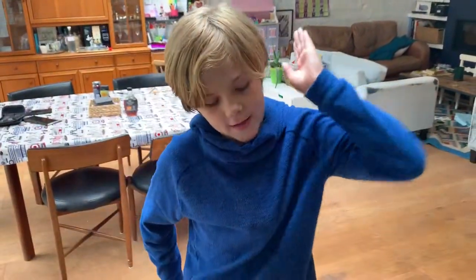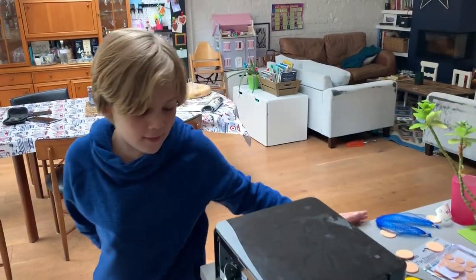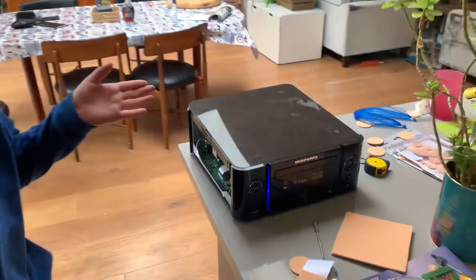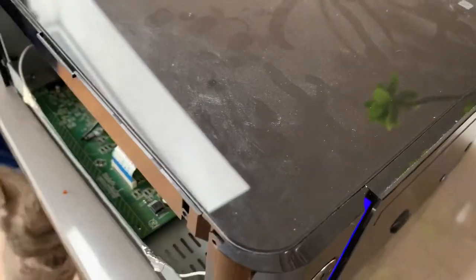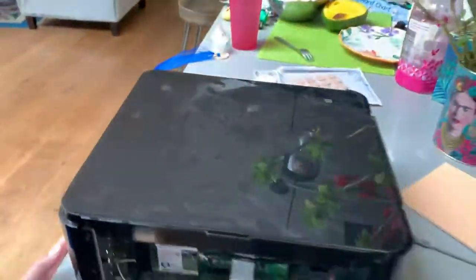Here we have a Denon 611 amplifier, and we had a problem — when we started playing, instead of playing the music, this happened. It clicks and it drives us crazy. That's the inside mechanics, or part of it.